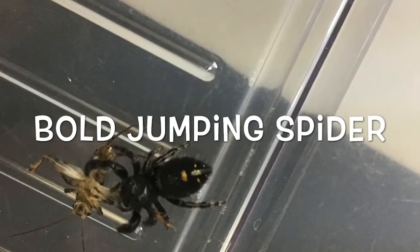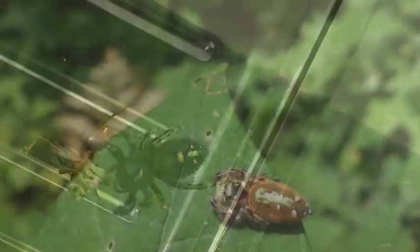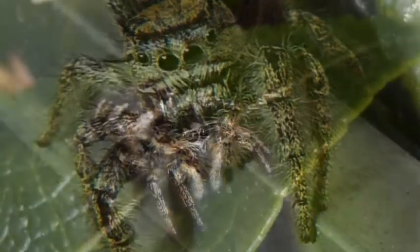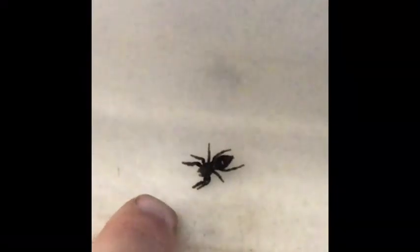Think of it as an acronym — BETZ. We've got the bold jumping spider, the emerald jumping spider, the tan jumping spider, and the zebra jumping spider. They're all capable of biting, but they usually don't. As you can see, when this spider is around my finger he doesn't try to attack — he's trying to get away.